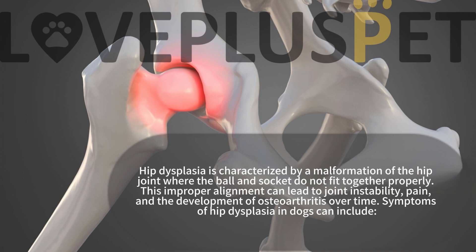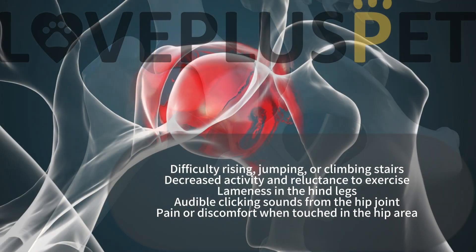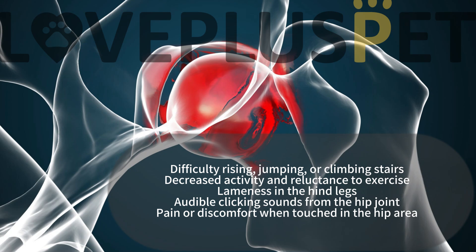Symptoms of hip dysplasia in dogs can include difficulty rising, jumping or climbing stairs, decreased activity and reluctance to exercise, lameness in the hind legs, audible clicking sounds from the hip joint, and pain or discomfort when touched in the hip area.